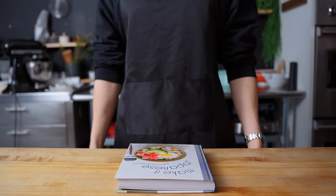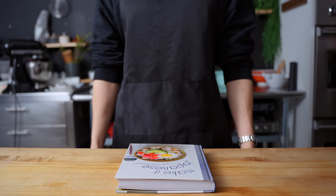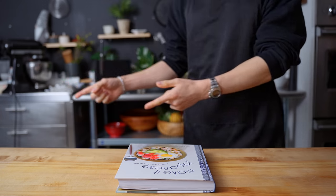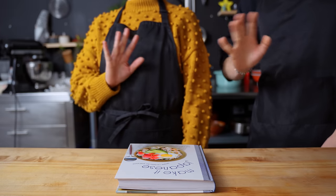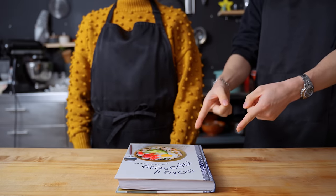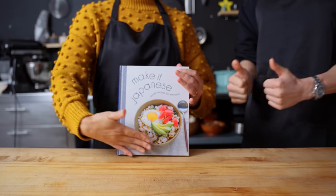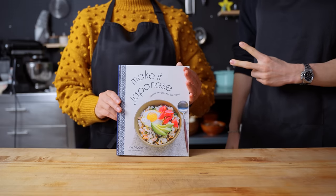Hello there, welcome back to an episode of Anime with Alvin. This is a special episode because we have a special guest today. She just came out with her cookbook called Make it Japanese. She is one of my closest friends and one of the most talented and funniest people I've ever met. Her name is Rie. We've been coworkers and friends for many years, and you might have seen her on YouTube making a lot of Japanese foods.